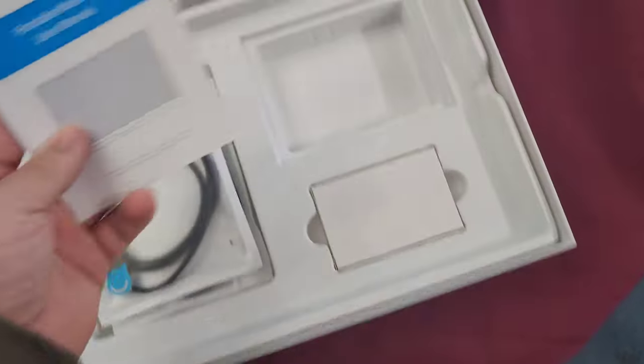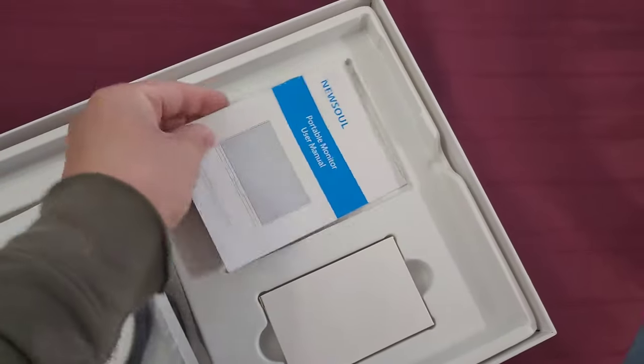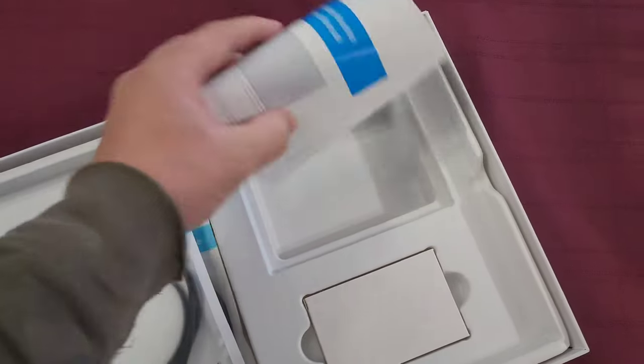Then it comes with this thing. I can't remember if something was in here — I don't think it was. I think just the little directions are on top. Usual books and stuff, look through them.